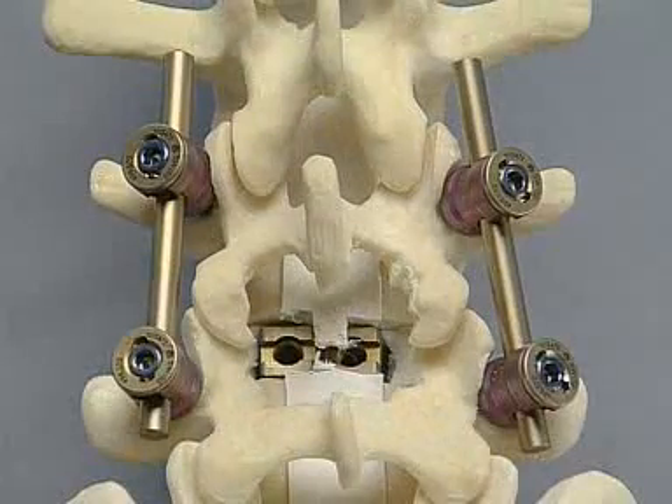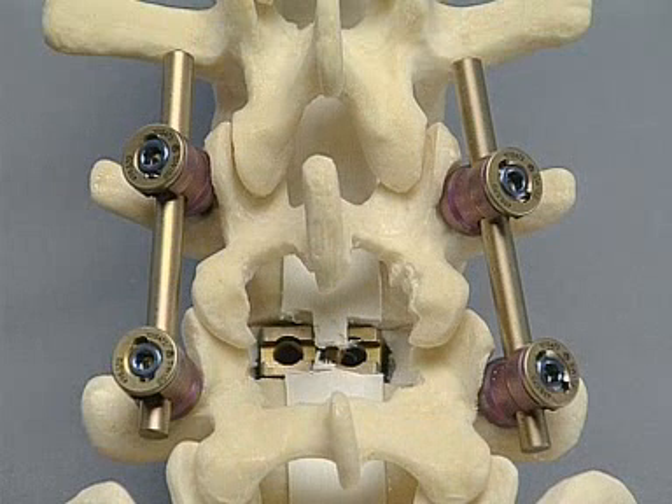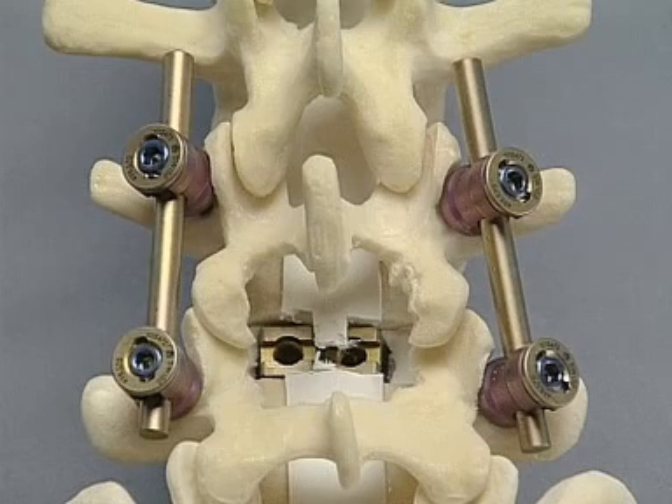In this exercise, an L4-L5 interbody fusion will be undertaken with Contact Fusion Cages. As with other cages, Contact Fusion Cages are not stand-alone implants, so they require additional posterior instrumentation. That can be either translaminar screws across the facet joints or, alternatively, a pedicle screw system. In this exercise, the Cliquex system will be used.